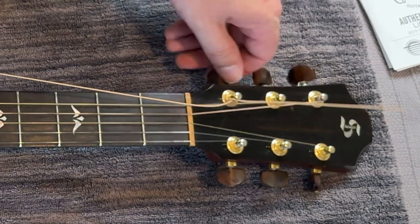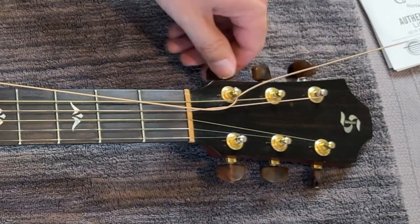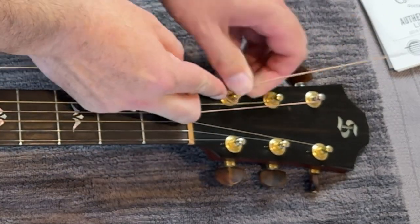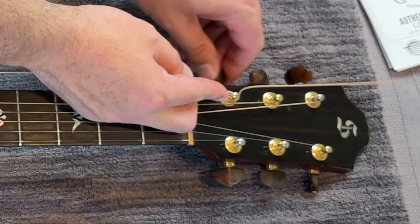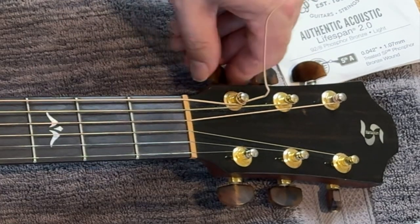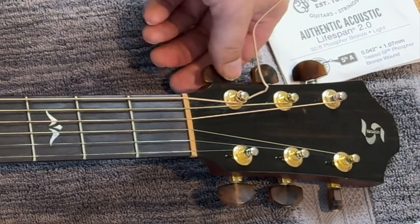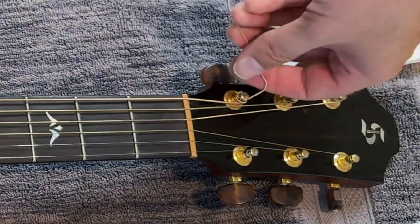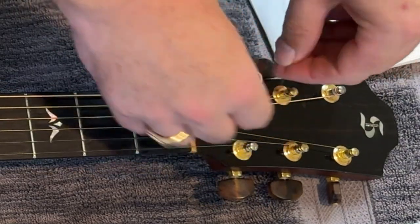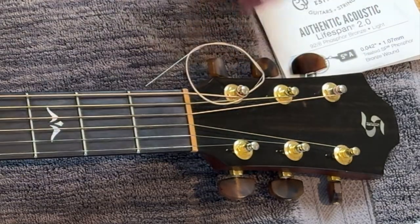Now you start to wind, winding away from you. Pull this tight. Now you can cut this off, or you can just wrap it around. First string down — moving on to the A string.